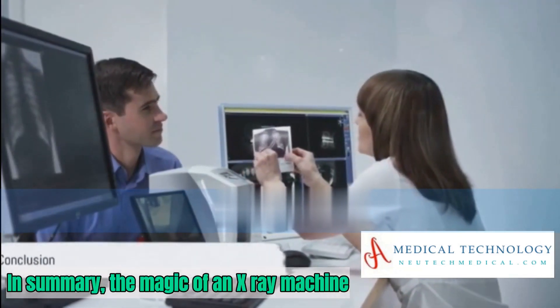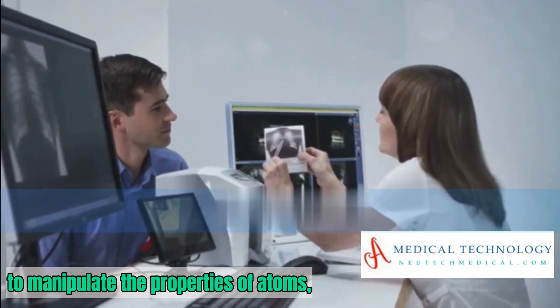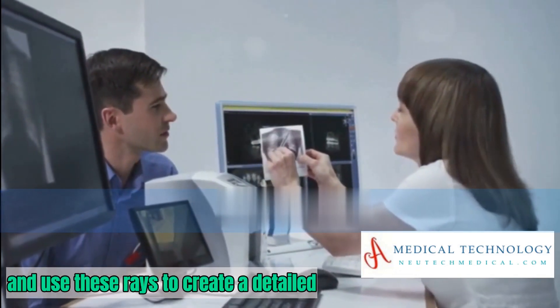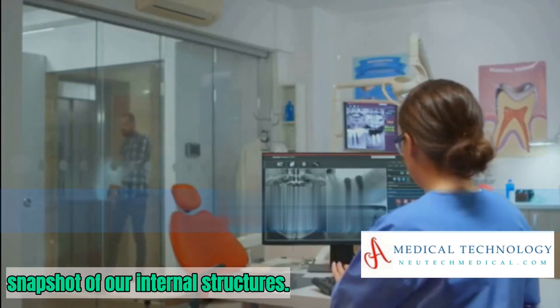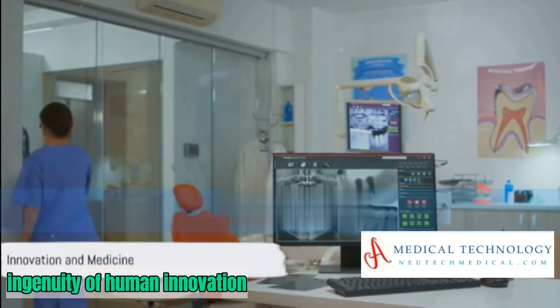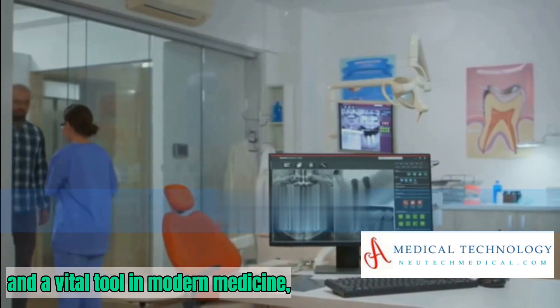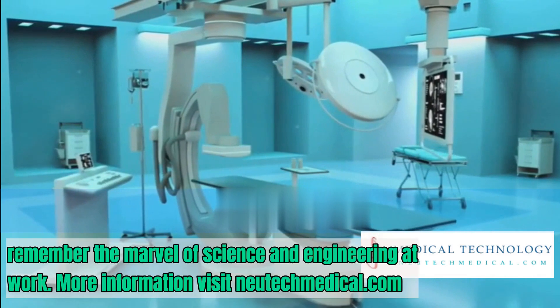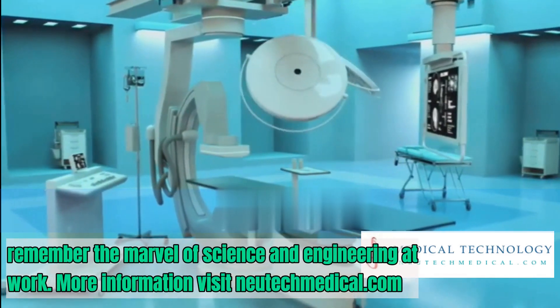In summary, the magic of an X-ray machine lies in its ability to manipulate the properties of atoms, generate and filter X-rays, and use these rays to create a detailed snapshot of our internal structures. It's a testament to the ingenuity of human innovation and a vital tool in modern medicine. So, the next time you find yourself in front of this wonderful machine, remember the marvel of science and engineering at work.